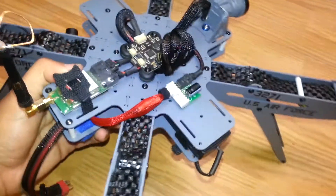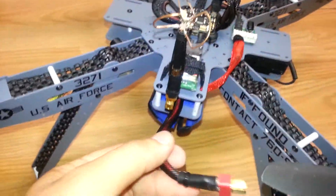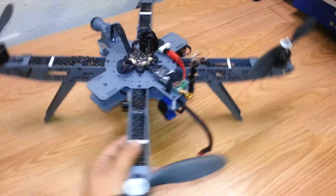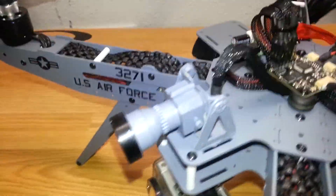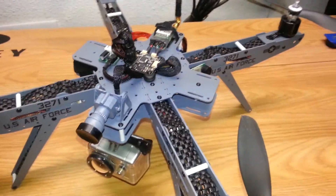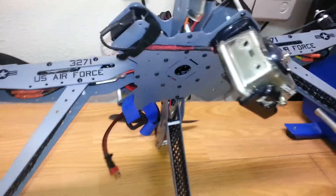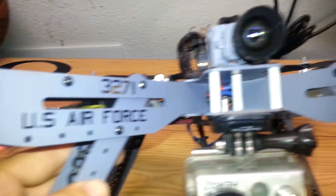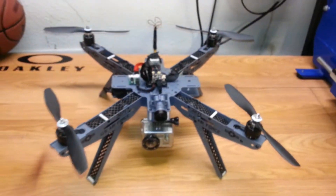I used wire mesh for the battery leads and also for the FPV antenna. The camera I also painted gray, and then the tip I left black.